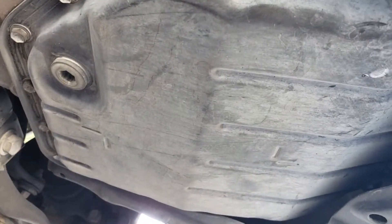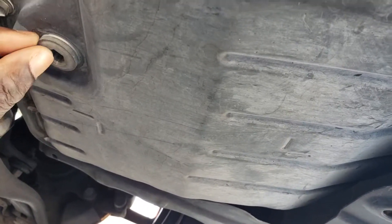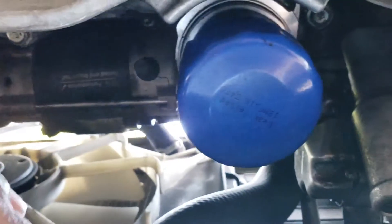This is your transmission pan. The way you can tell the difference is if you look at this plug here — it's recessed. The oil pan pretty much has a bolt sticking out, as you can see, so you can't get them confused. And of course, this is your oil filter.